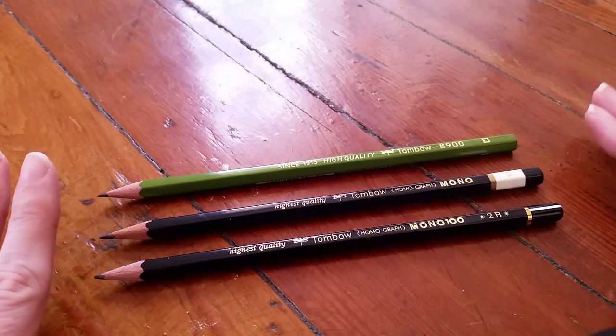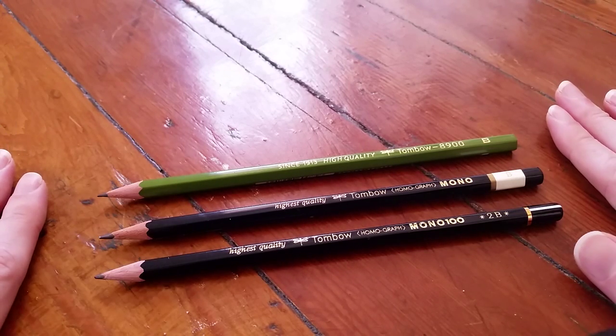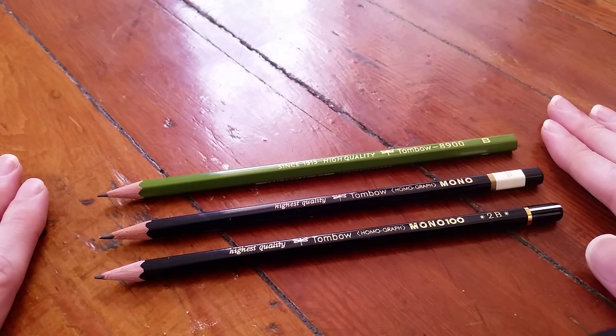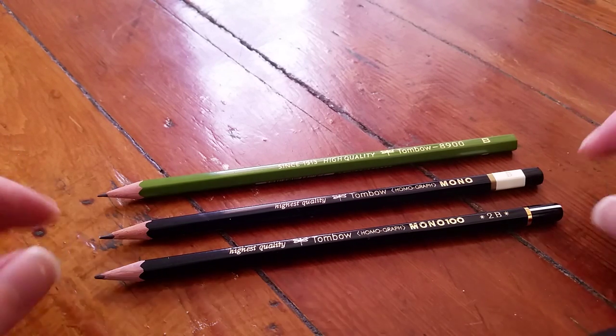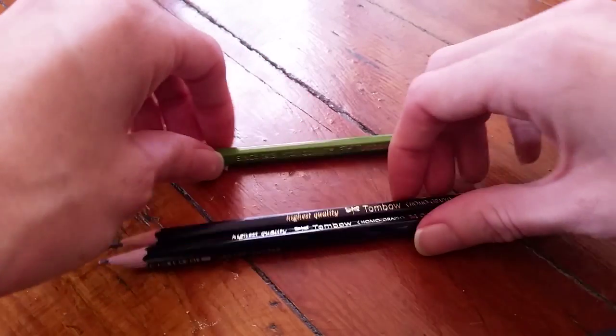Let's talk a little bit about the outsides, the build of these pencils, and then we'll talk about the writing quality and then how I would rank them based on some different features. I'm going to start with the 8900.